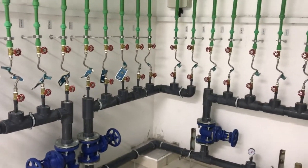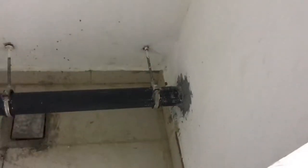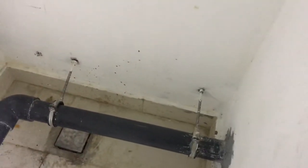Let me explain about the water meter room. This pipe is coming from our user gravity line, coming from the overhead line to the meter room. From here there is a header line starting.